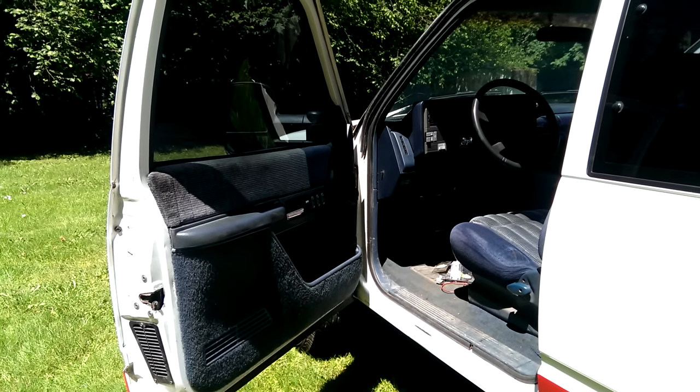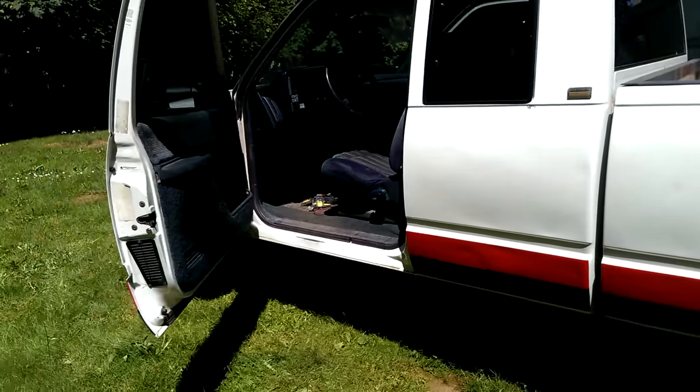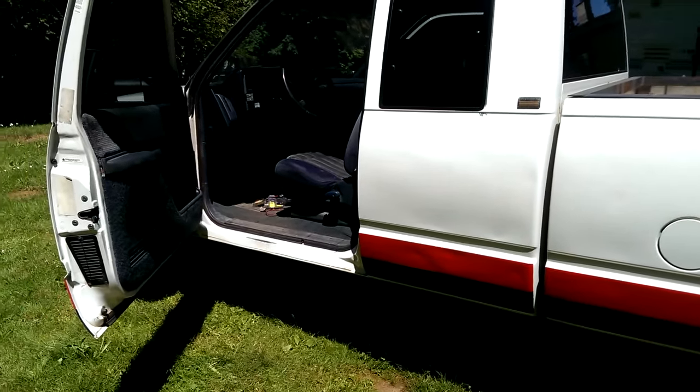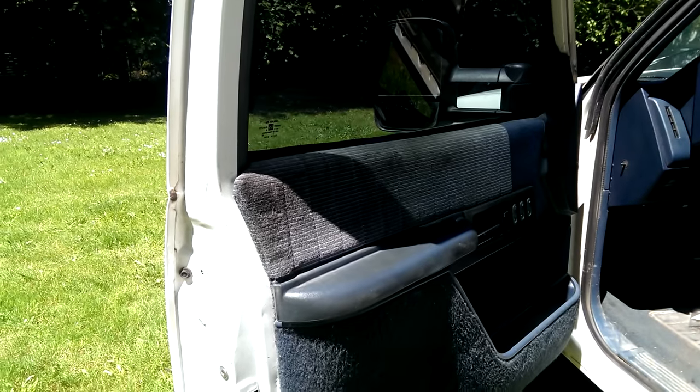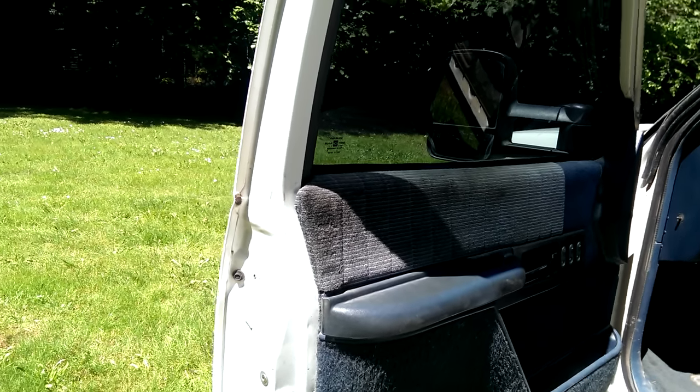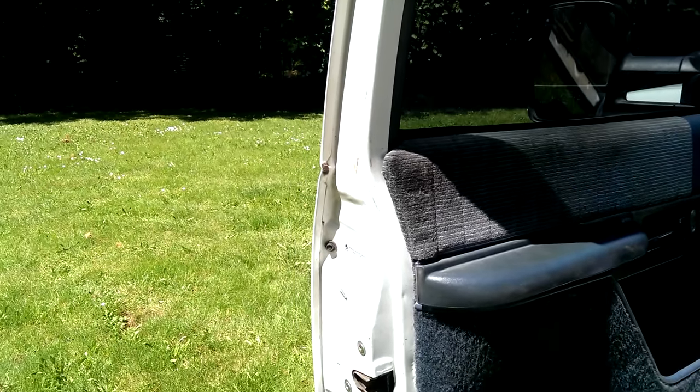This is a 1994 Chevy Silverado — a four-wheel drive extra cab. I needed to put new door lock cylinders in, so I'm going to give you a quick rundown on what you'll need and how to do it.